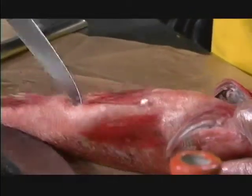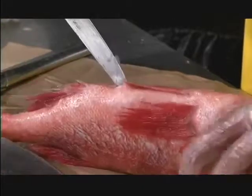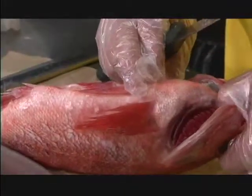Then take your knife, go in front of the anal fin, and cut upwards up to the fins in front of the anal fin right here. Just cut that out right to there — don't go right through. You want to hold all that meat together.